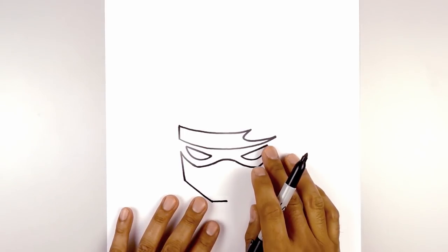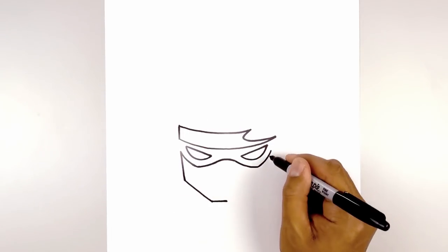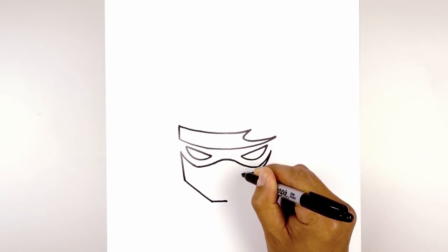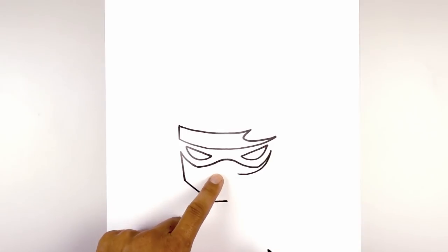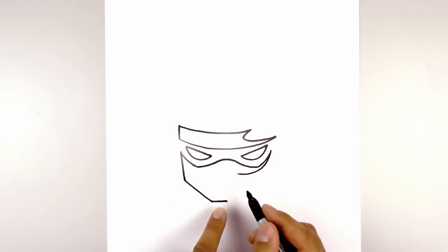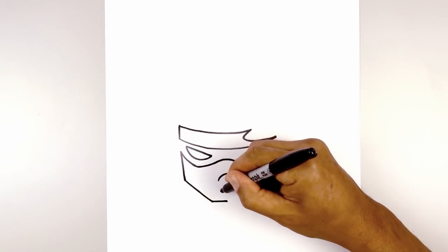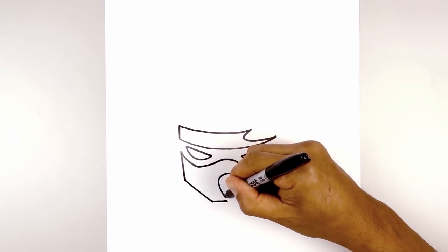Now we're going to move over to the right side and draw the shading that goes across the face. So we're going to start up here, curve down and then in. We're going to round this out and pull it down towards that bottom point of the chin, going across the face, rounding it out, then curving down towards the chin.